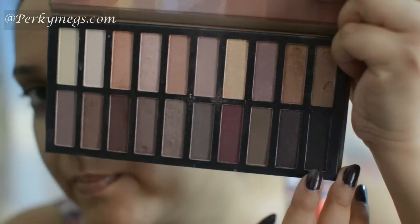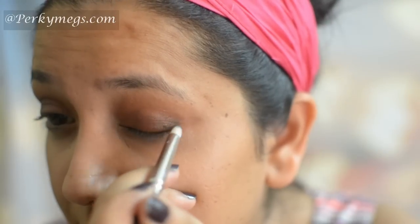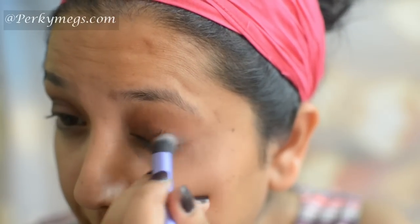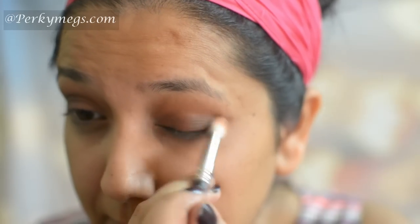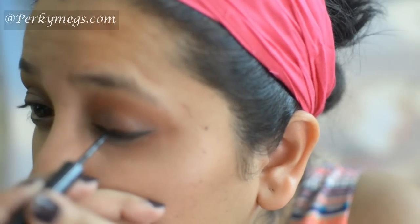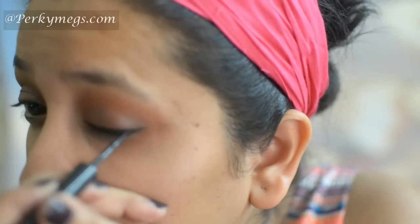Now to give some definition, I'll apply this black eyeshadow on the outer V and just blend it. Blending is the key, guys — just keep blending. Now I'll apply this Sugar I Told You So eyeliner and make a thick eyeliner just like Aishwarya had in the song.